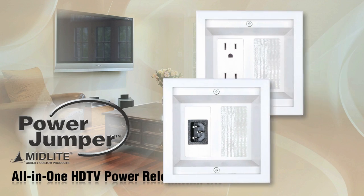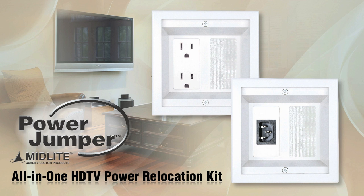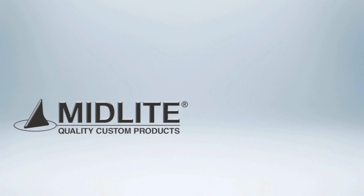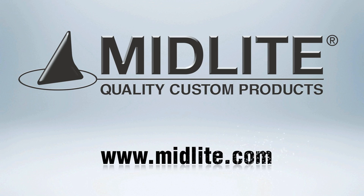Midlite's Power Jumper all-in-one HDTV power relocation kit: ETL listed, UL rated, made in the USA. For more information about this product, visit www.midlite.com.